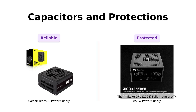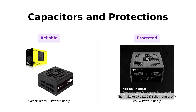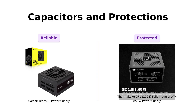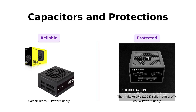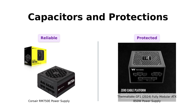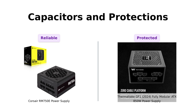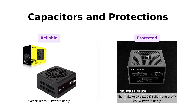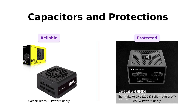Finally, let's talk about reliability. The Corsair RM750E comes with 105-degree Celsius rated capacitors, ensuring steady and reliable power, which users have praised for its stability. Meanwhile, the Thermaltake GF1 boasts built-in industrial-grade protections, and reviewers highlight its effectiveness in various builds. Both power supplies are heroes in their own right, ready to protect your precious rig from disaster.